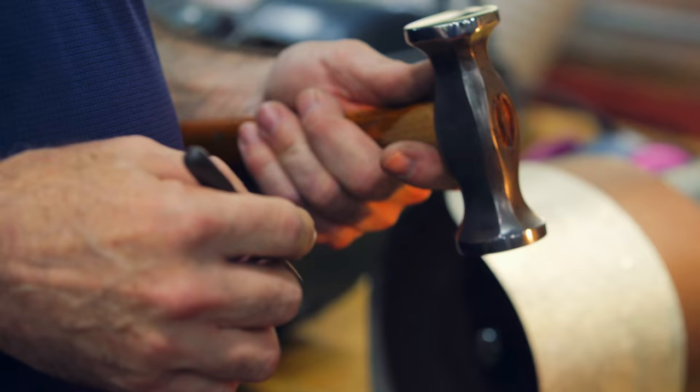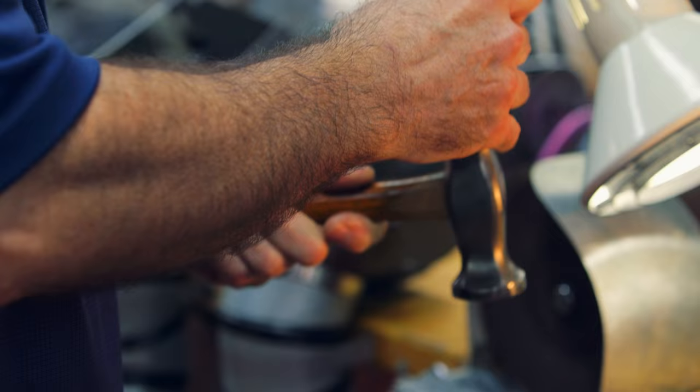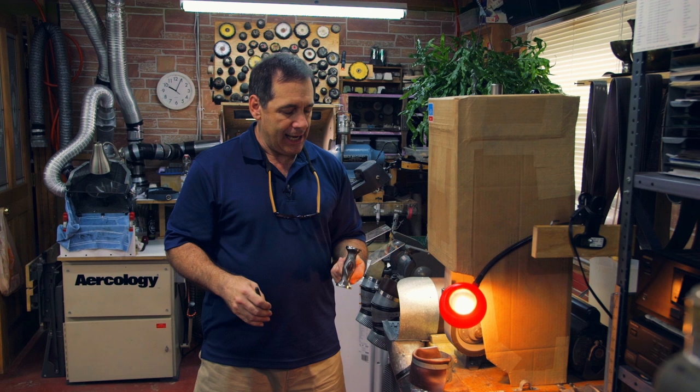This is my very favorite tray hammer and I'm going to put a scratch in it — and now it's not my favorite tray hammer.